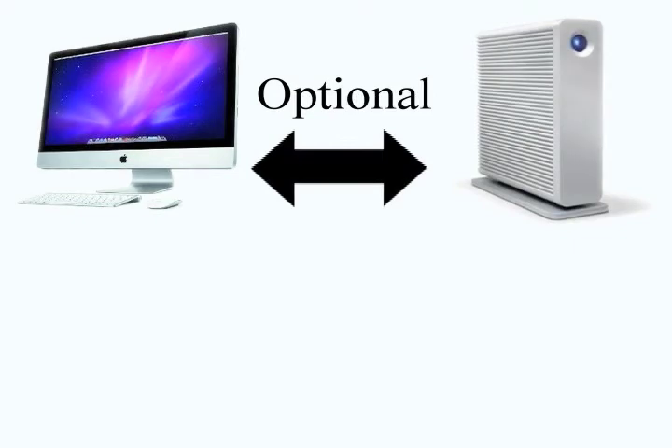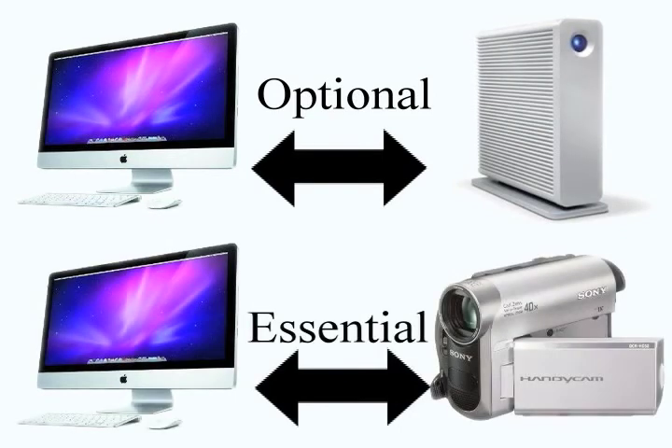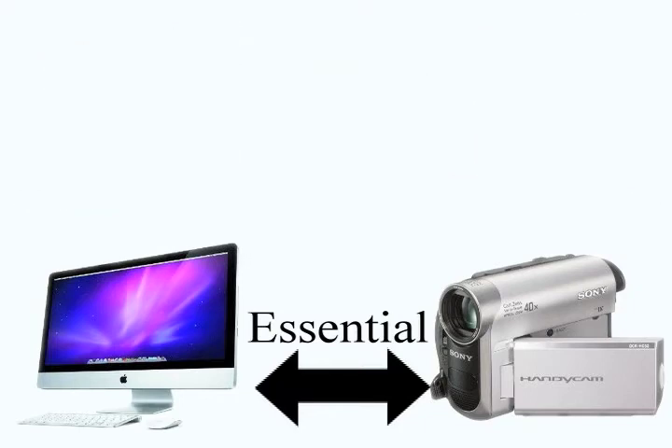Firewire can be used to connect a computer and an external hard drive, but it must be used to capture footage from a camera onto your computer. For this reason, it is essential that you make sure your camera is Firewire compatible.